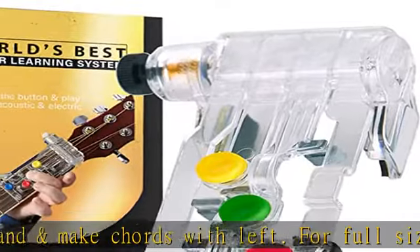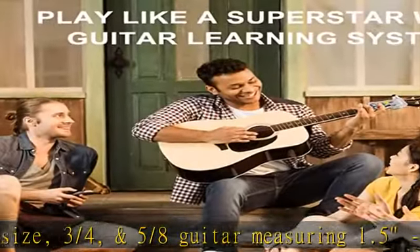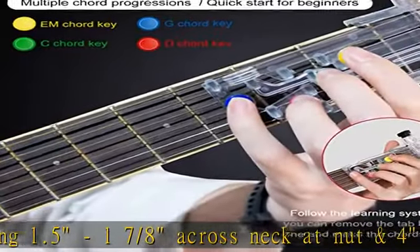The guitar chord training assistant is the easiest and most effective tool for learning guitar chords. Within a few weeks, you'll begin removing some of the tabs and making the chords on your own.